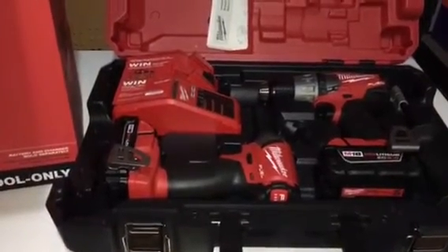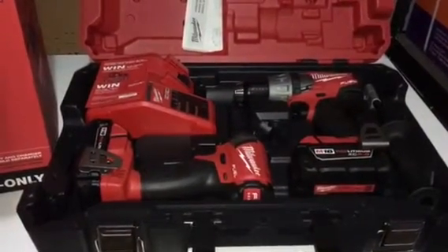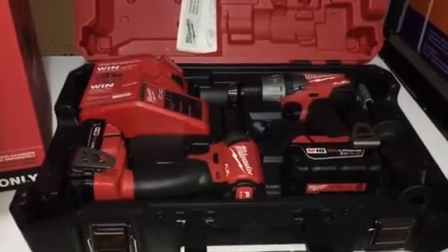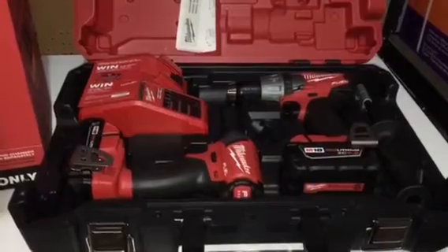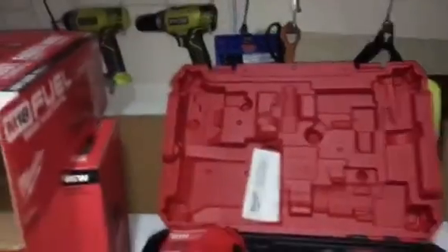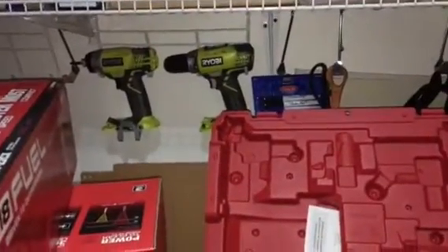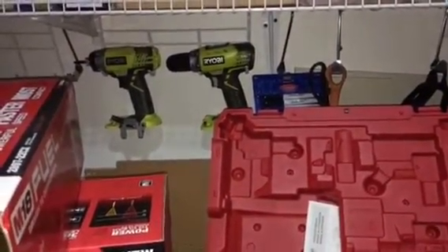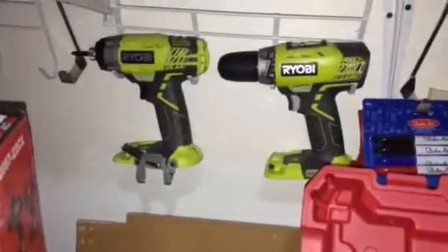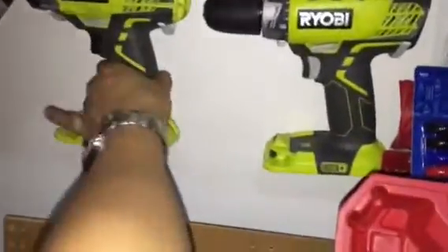The Ryobi will most likely get returned — I just got it maybe a week ago. I'll do a separate review on the Ryobi for anybody who's interested. It is a good combo kit too. The Ryobi impact driver is much bigger than the Milwaukee.